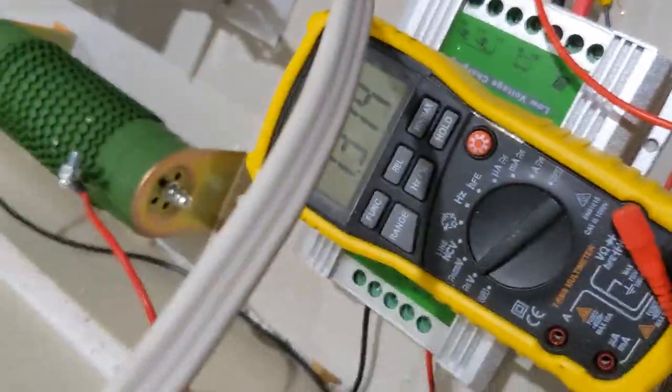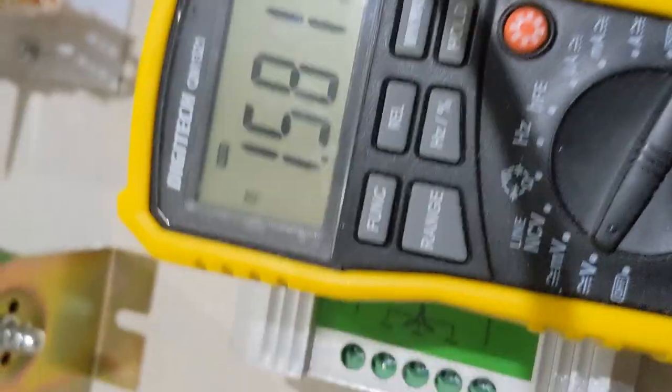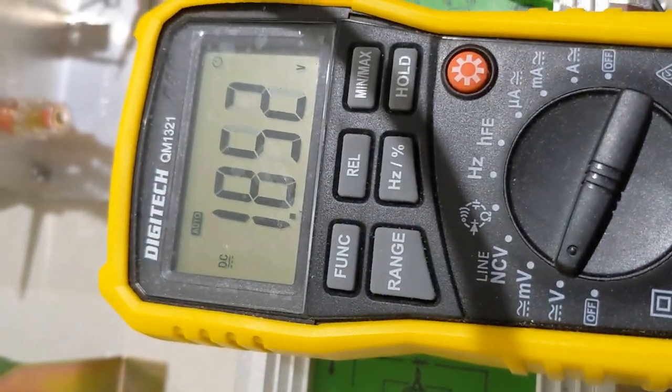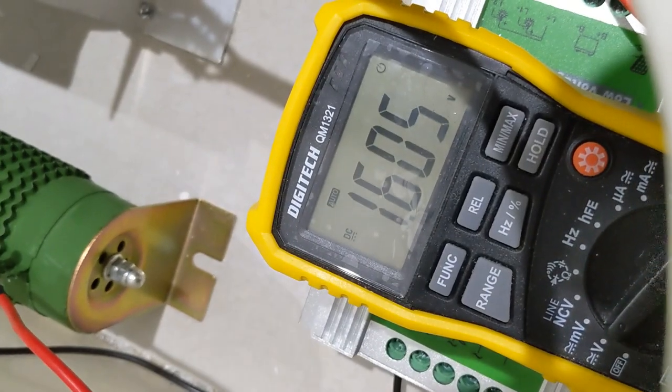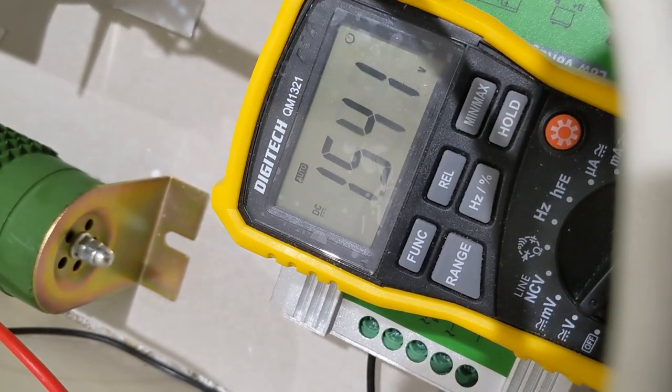On the voltmeter we're showing one volt, maybe two on a good day. If you can hear that wind, let's go out and have a look at what it looks like spinning.